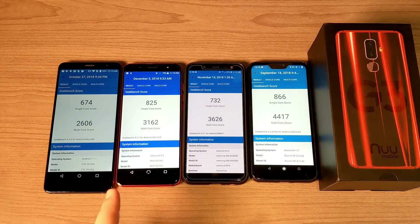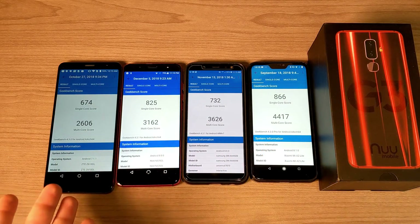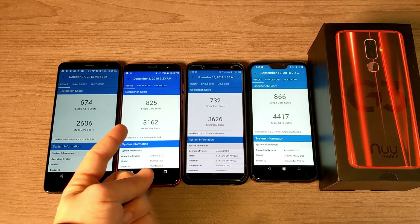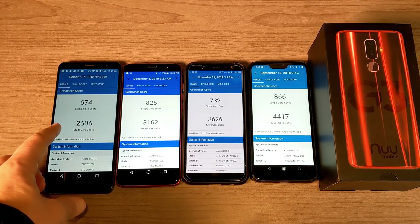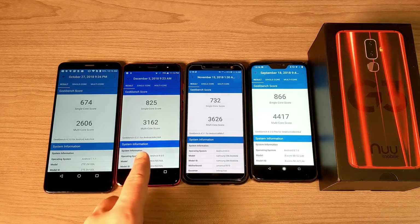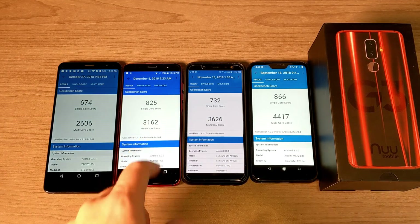Now let's talk about performance. I'm comparing the new Mobile G3 against phones with similar price points but different processors using Geekbench 4 scores — the higher the score the better the performance. First is the ZTE Blade Max View running a Snapdragon 435 with 3 gigs of RAM and 32 gigs of storage — its multi-core score is the lowest of the group. The new Mobile G3 with its Helio P23 octa-core and 4 gigs of RAM scores a multi-core of 3,162.